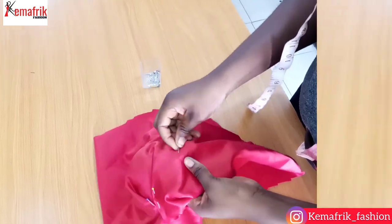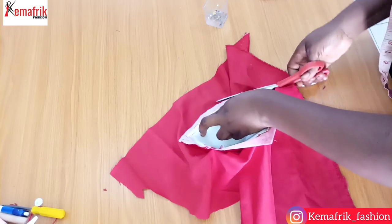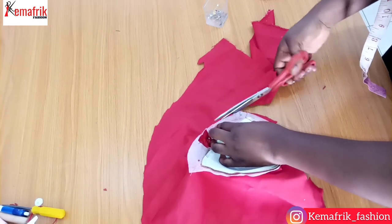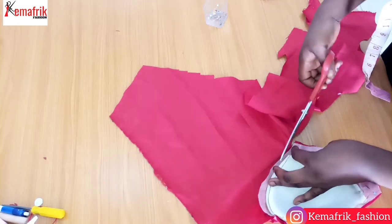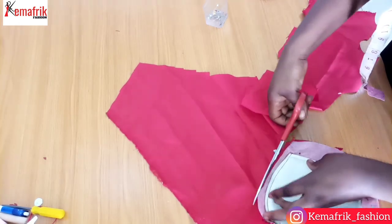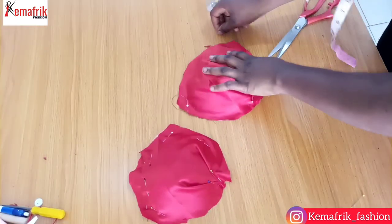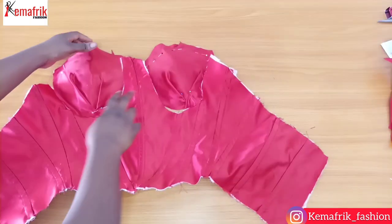Before cutting out the excess fabric, please compare it with that of the other side to be sure they at least look alike. Now I'm cutting off the excess at the sides of my cup. Here are the cups looking really cute.